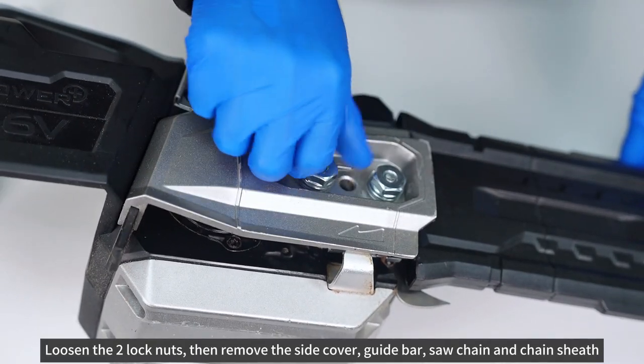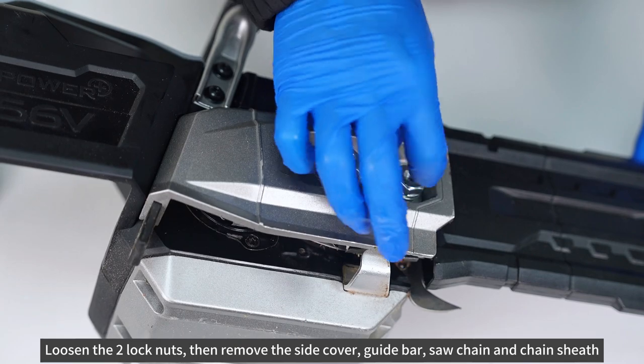Loosen the two lock nuts, then remove the side cover, guide bar, saw chain, and chain sheath.